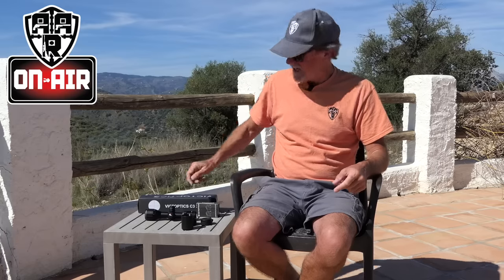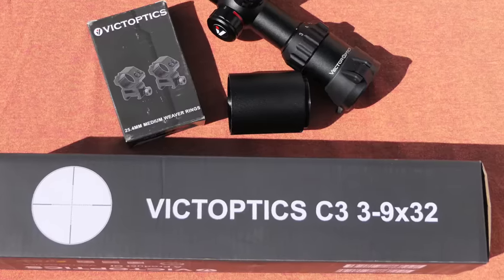Hello and welcome to AAR on Air. I often get asked what stand I use, or what pellets, what shooting table, and yet probably one of the most asked questions is what scope I used. This week's review is of one of the scopes I get asked about a lot. This little compact beauty was formerly known as the Cerato but is now known as the C3.